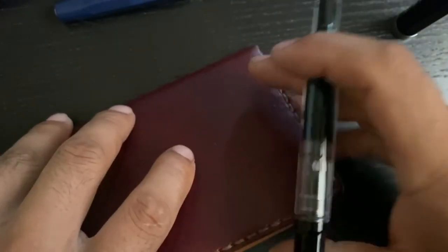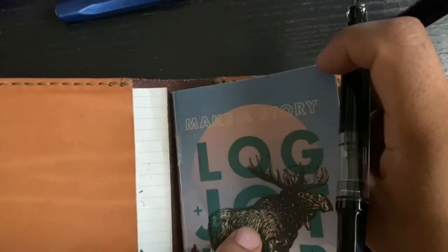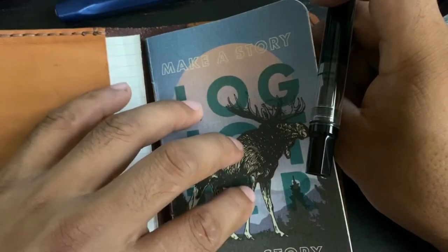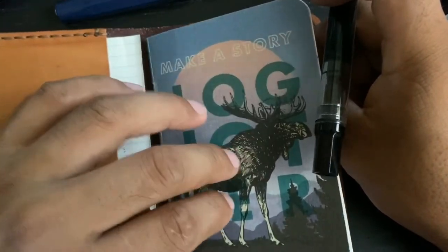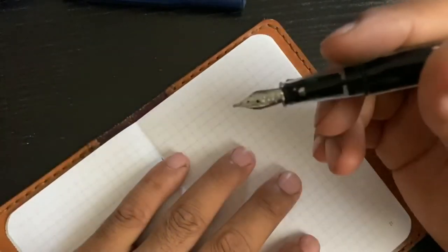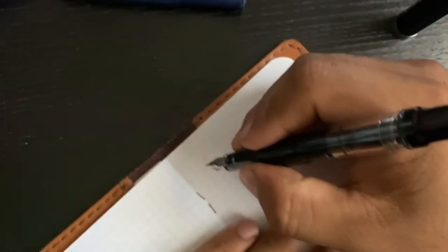The stubs can particularly be a little bit scratchy on paper, though this one has not been scratchy at all. This is a Leuchtturm Jotter notebook, by the way — pretty affordable paper. With stubs it's going to be really flowy. And here's the writing sample.